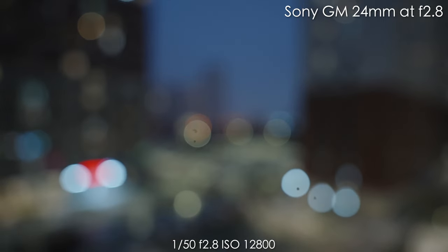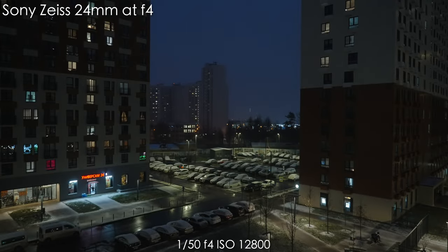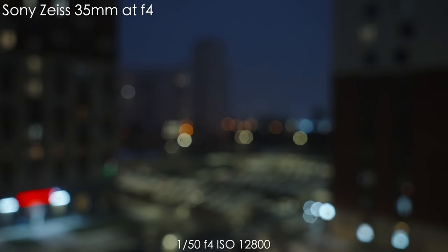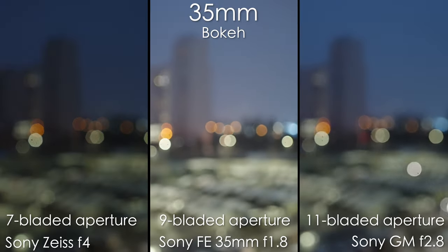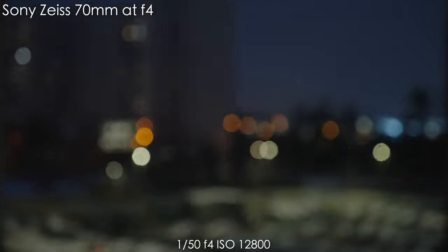Now let's look at the night shots. With the GM at 24mm it's more than okay. The Zeiss lens is very poor because of its minimum focusing distance and the fewer aperture blades — overall the bokeh on the Zeiss is just poor. At 35mm the bokeh balls are getting a bit bigger with the GM. With the Zeiss you can judge the bokeh balls for yourselves. The Sony FE 35mm f1.8 is much brighter and I prefer its bokeh a lot — it's the winner in this category.